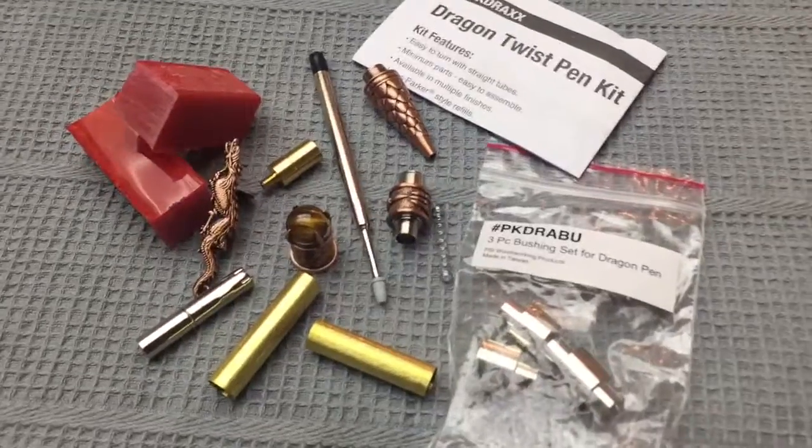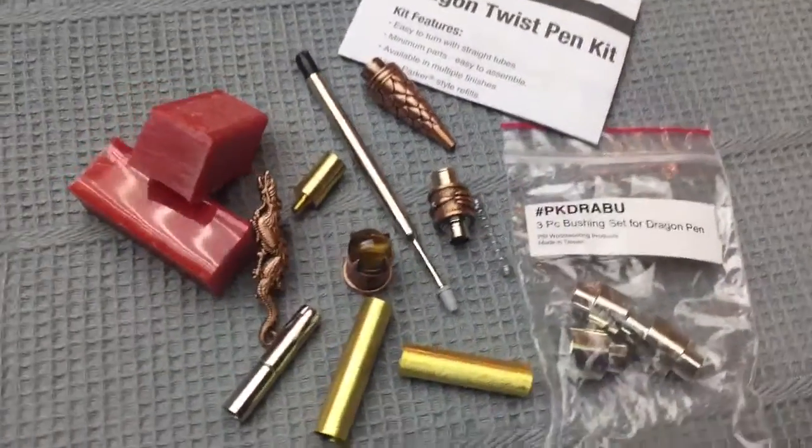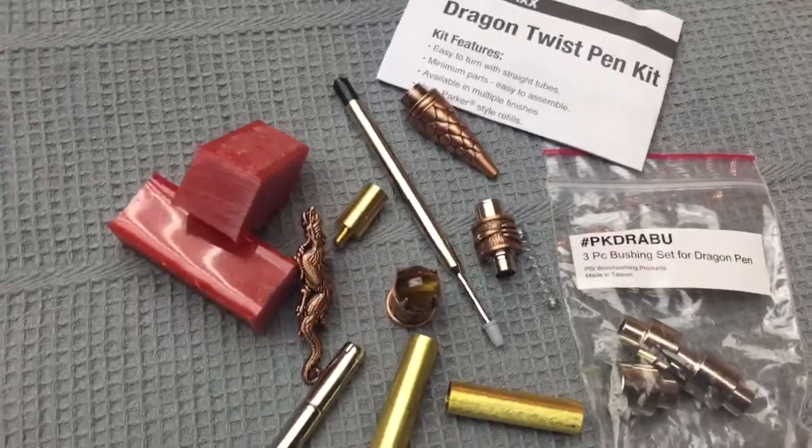Good morning, YouTube. In my next video, I'll be turning this pile of stuff into a pretty cool Dragon twist pin kit from Penn State.